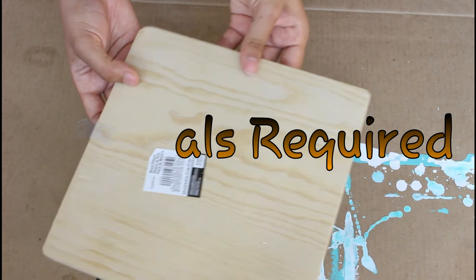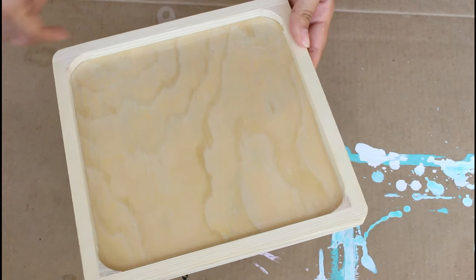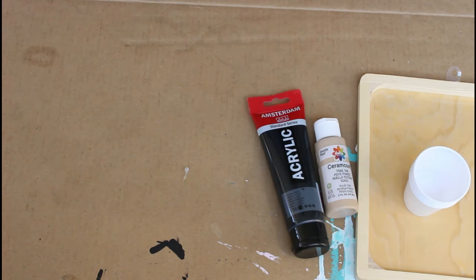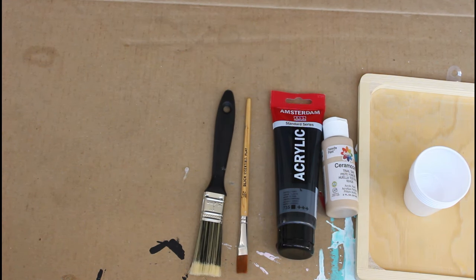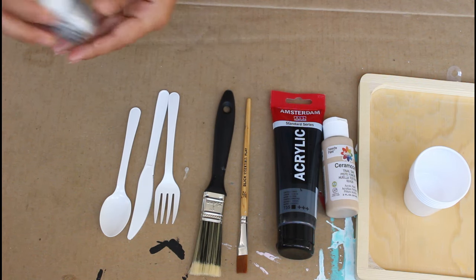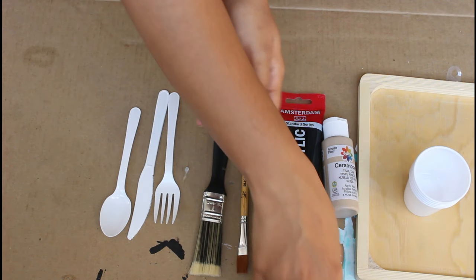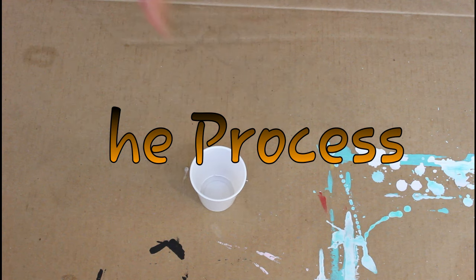For this project you need a wood plank — I showed this wood plank in my Michaels haul. If you haven't watched that video, go ahead and watch it; I'll leave a link in the description box. You also need some plastic cups, these two paints — Amsterdam acrylic in black and taupe — two brushes, plastic cutleries (knife, spoon, and fork), a silver powder paint I bought from India, and some water to mix the paint.